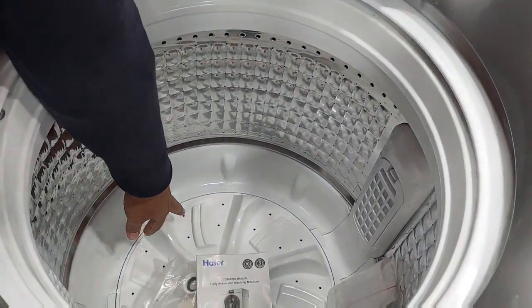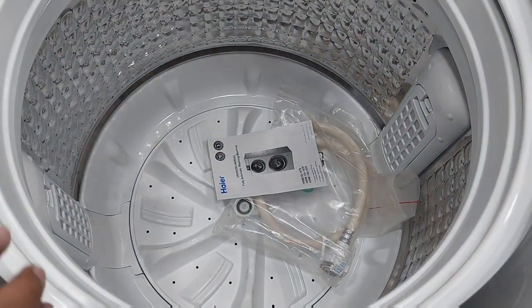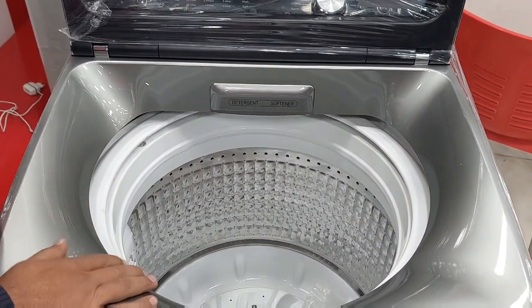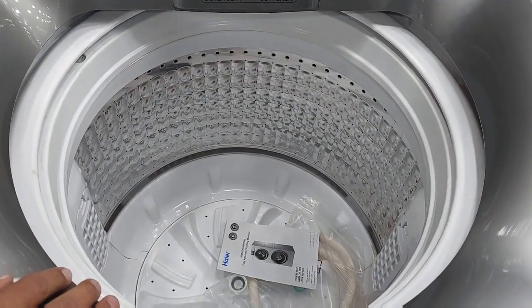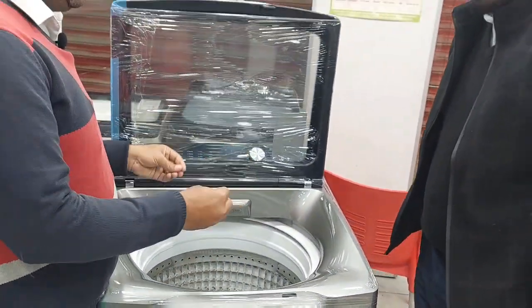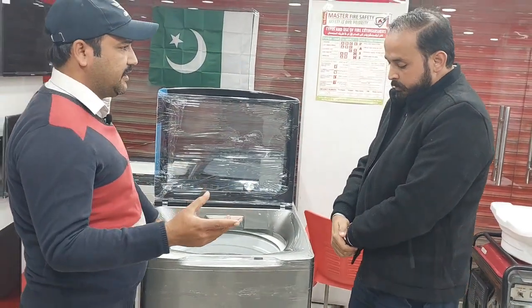When you wash, the wash drum works. When you dry, the spin drum works. The spin speed is up to 1400 RPM — rounds per minute. It is a spinner.